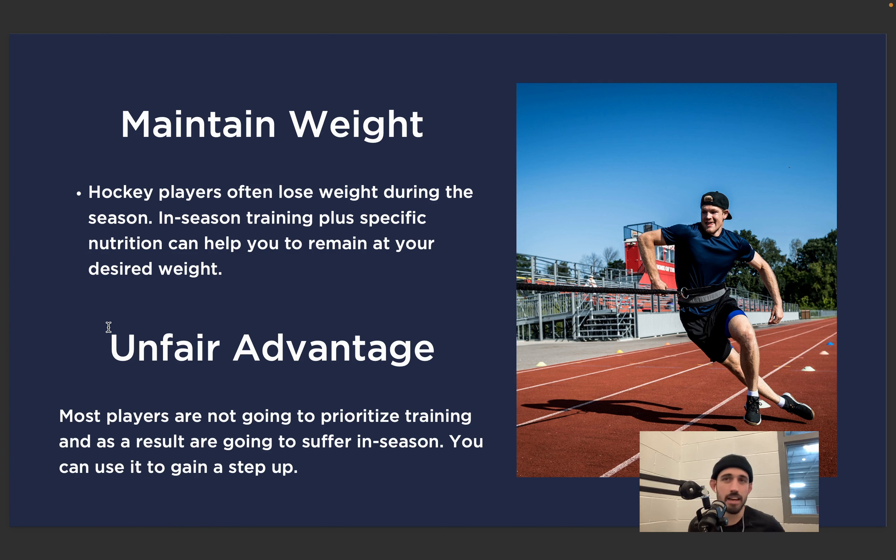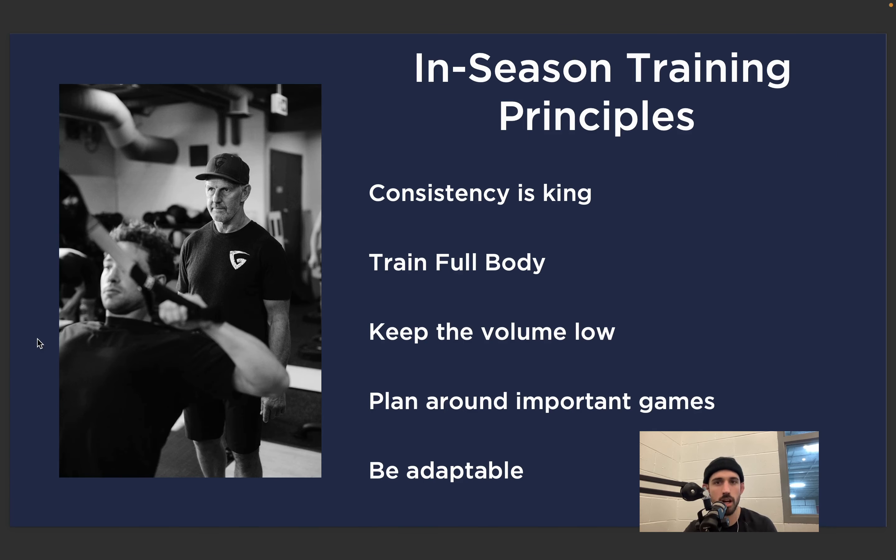It's just an unfair advantage, quite frankly. Like Kevin Neild said at the start — if you train, you will create a gap between you and your teammates and opponents that they won't possibly be able to catch up to. Everything in life revolves around the principle of compound interest — it is the greatest principle in the world. By training consistently month after month, you build up so much compound interest that someone who doesn't do that can't possibly catch up to you.